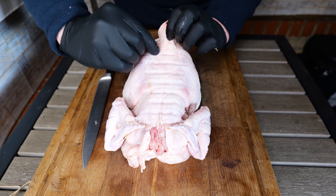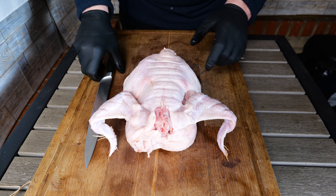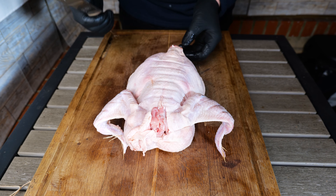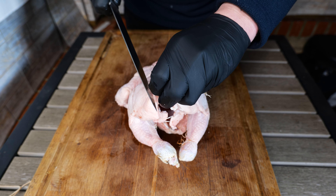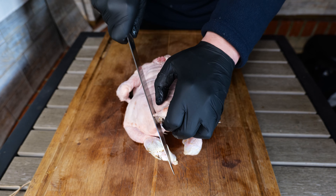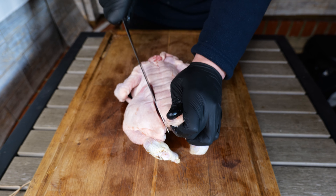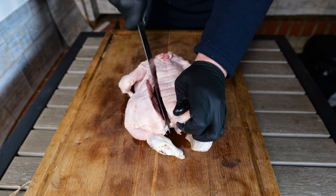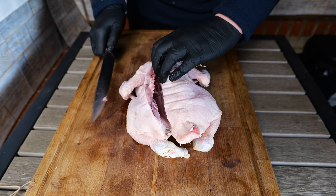You can just run down there and cut the spine out. This needs to be a really sharp knife — a pair of poultry scissors also works. Then we're just going to cut all the way along here. That is one side done — spin it round.